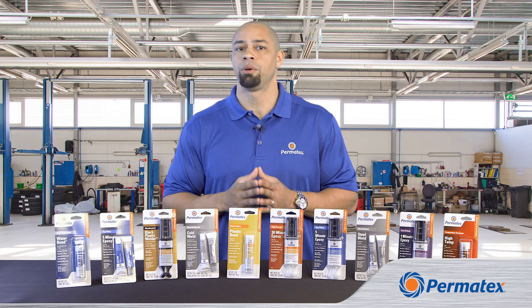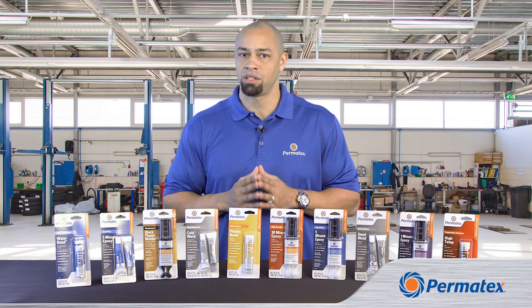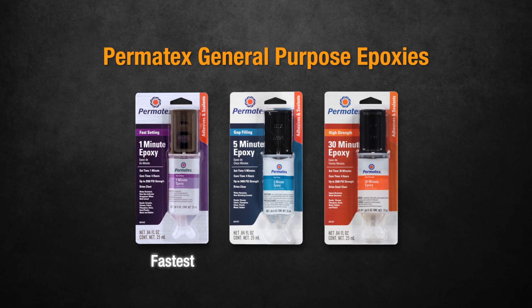So why do we offer general purpose epoxies in three different working times? Because sometimes you need a fast fix, and sometimes you need more time to get the pieces lined up correctly. If you want to be quick, our 1-Minute General Purpose Epoxy is the choice. You'll get the strongest bond with our 30-Minute Epoxy, but you need to keep the pieces together for about 60 minutes. Our 5-Minute Gap Filling Epoxy splits the difference — you get more strength than with a 1-minute epoxy, but you only have to hold the parts together for about 10 minutes before it's safe to handle.